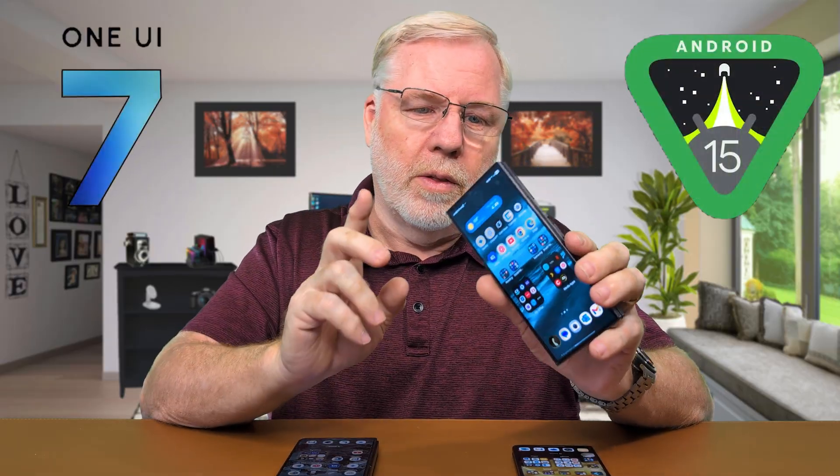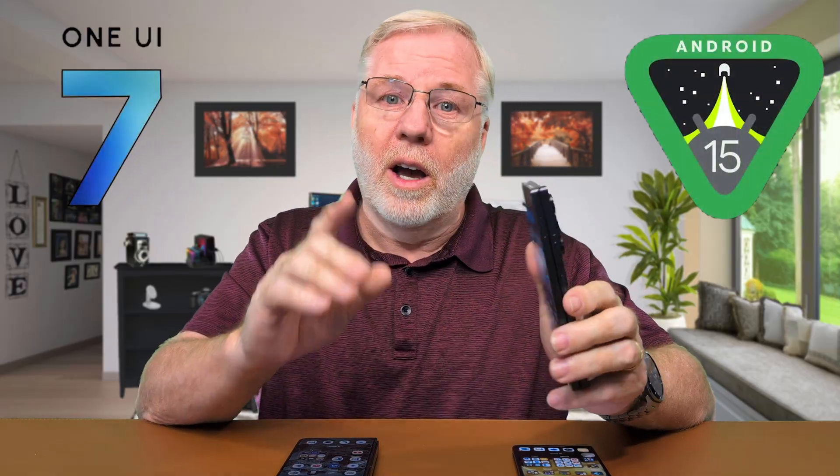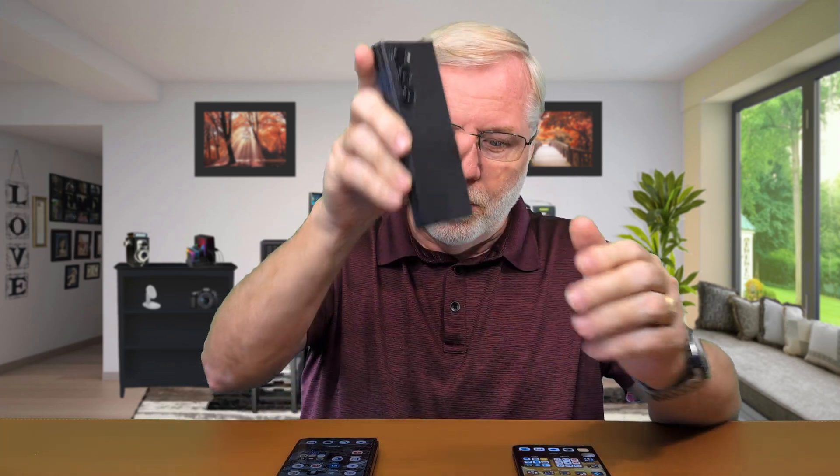With the Z Fold 7 right around the corner, it's about time they finally updated the Z Fold 6. We now have Android 15 and Samsung's One UI 7 on the Z Fold 6. I've had it on the S25 Ultra since its inception, so I've gotten to know it a little bit, and the Z Fold 6 now having the new One UI has really started to catch up with the other foldables.